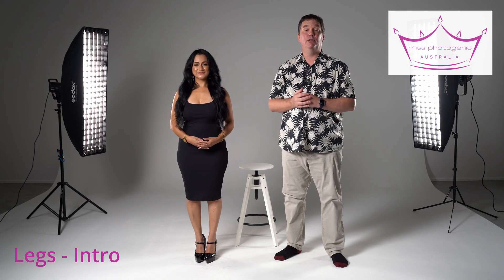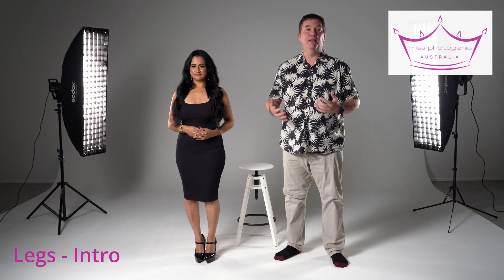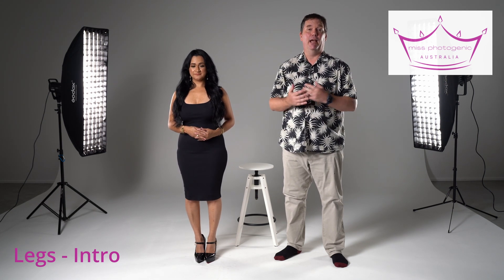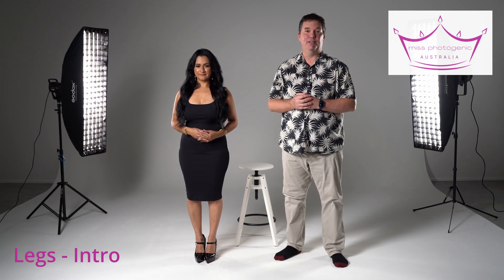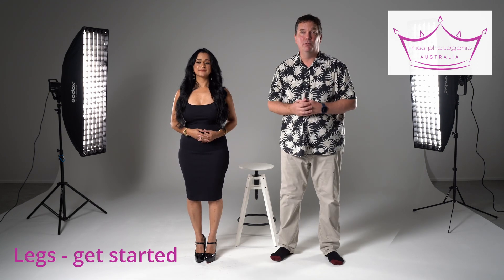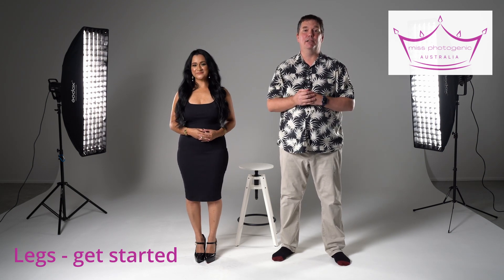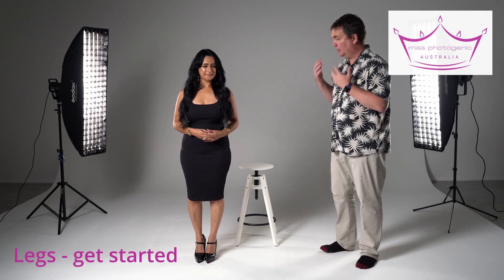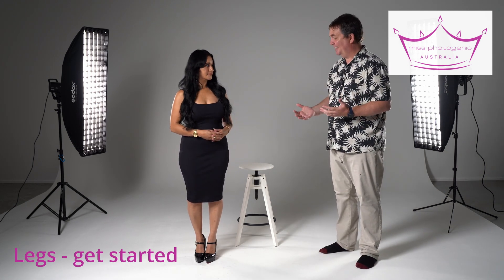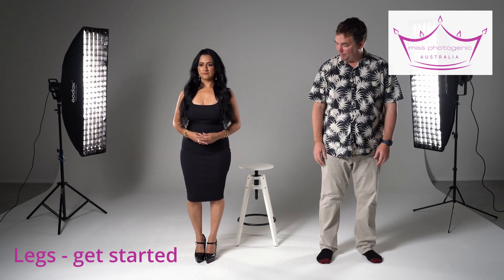Now Monique and I are going to do a little bit on the building blocks of what to do with your legs — they're the foundation of your pose, and if you get your legs sorted you can think about everything else. What I'd like you to do, Monique, is just stand pretty much straight, facing the camera with your legs about shoulder-width apart. Now, Monique looks great, but there's not a great deal going on — not much attitude, interest, or shape. So we need to change that.